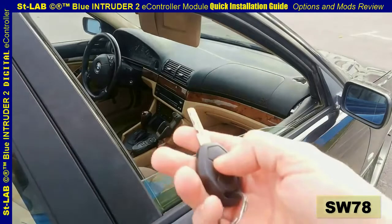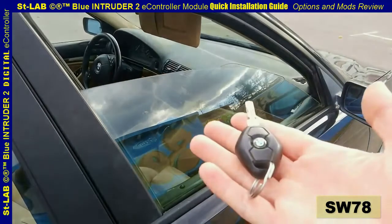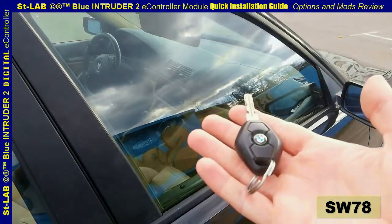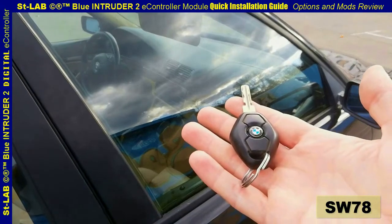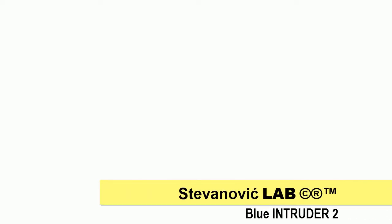As an add-on to the factory option, by shortly holding down the lock button the module takes over and rolls the windows all the way up fully automatically — no need to hold the button all the time and wait for the process to finish. Lots of other options are available with the BL2 module; contact your local supplier for more details. Follow us on YouTube and Facebook.